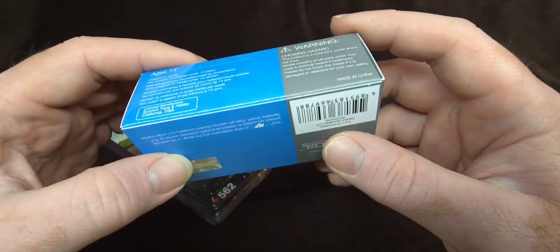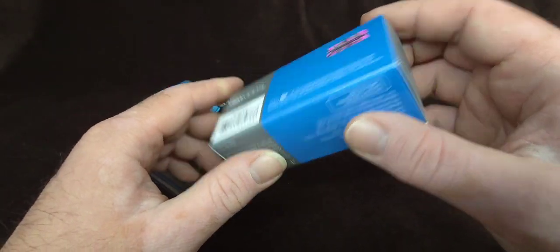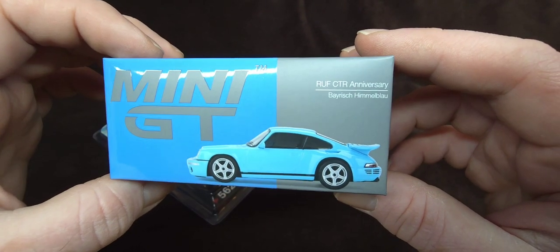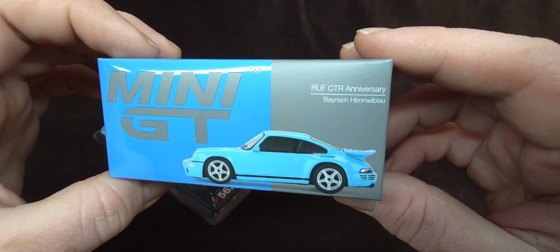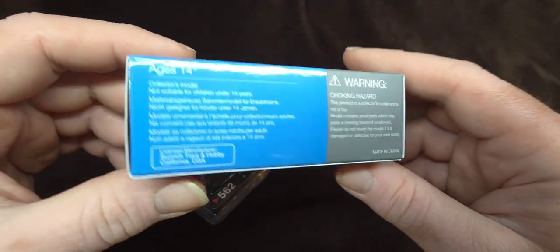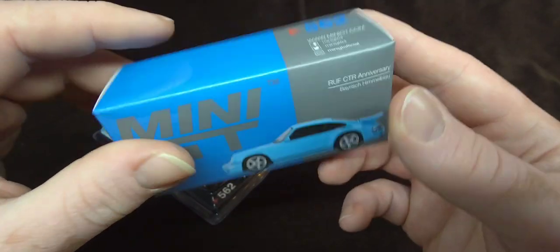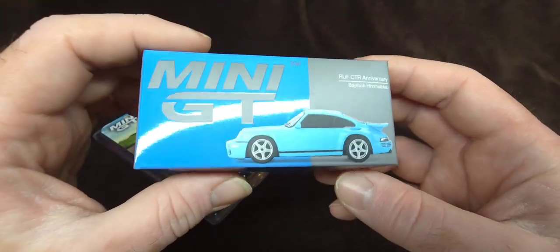Let's see — did I damage this? From the looks of it, I did not. Lucky me. So here's the box. This is the RUF CTR Anniversary — Bayerisch Himmelblau Porsche, or as I like to call them, 'porch.' This is number 562. I love the typical Mini GT boxes, the shiny and the flat.